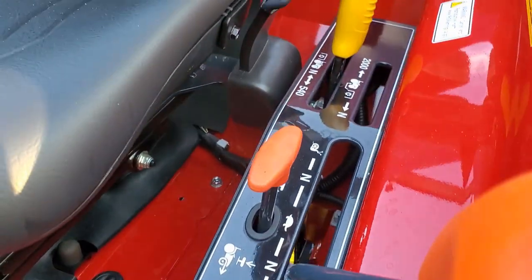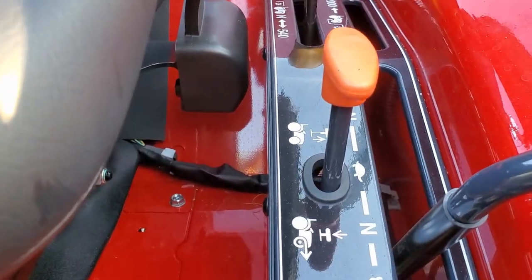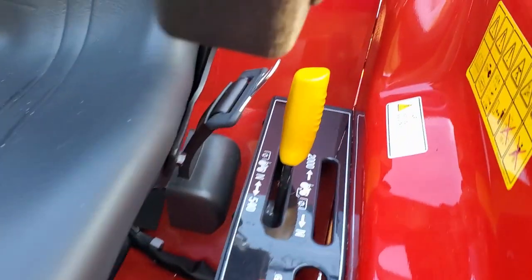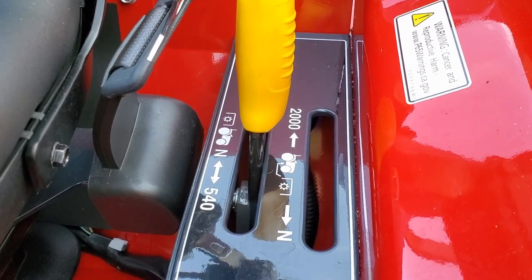It's a three-range transmission, indicated with a snail, a turtle, and a rabbit, which I find kind of interesting. You have four-wheel drive engagement and disengagement right there. I also like that the PTO has a neutral handle, so you can throw it into neutral and spin the PTO freely, then put it in gear when you need it.